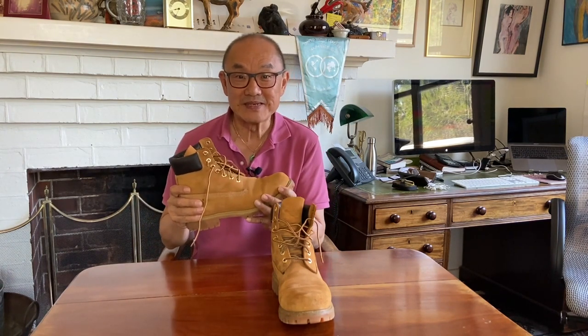Hey, I'm Tech, this is Bootlosophy, and today I'm taking a look at the Timberland 6-inch premium classic yellow boot. That's a mouthful.